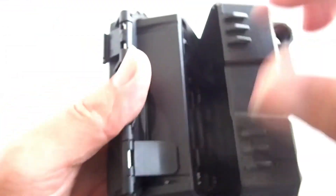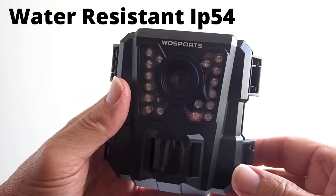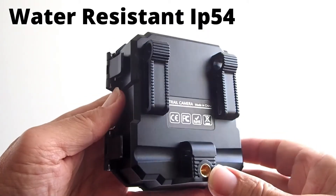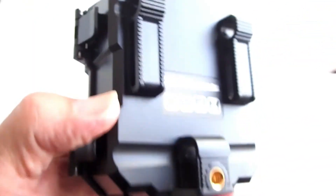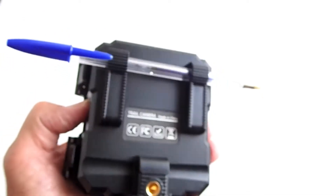This compartment is empty. These latches help seal the camera shut. This camera is not completely waterproof, so you cannot put it in a river, but it has a water resistant rating of IP54, which means it is protected from limited dust ingress and protected from water spray from all directions. So it should hold up well in normal rain or snow, but may not do well in a hurricane. This is where you loop the mounting belt through to mount the camera around a tree. If you have a cable lock, you can run it through these holes to help prevent somebody from stealing your camera.